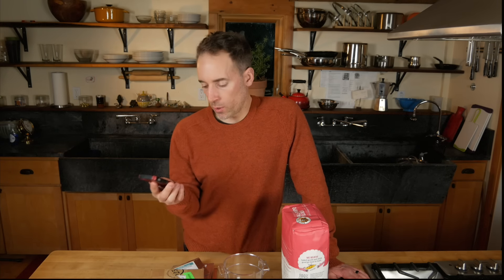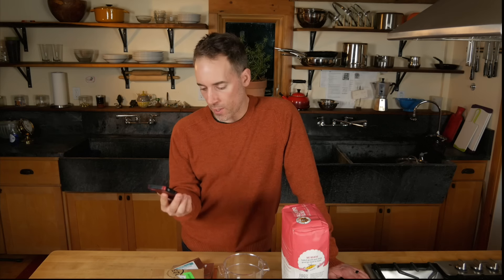Let's back up a little bit and talk about what is sourdough — and even further back, what is bread. Let's look at a random whole wheat bread nutrition label and see what is in a commercial loaf of bread.